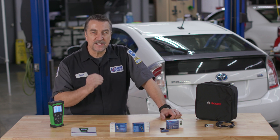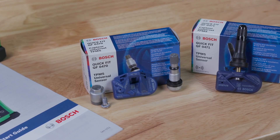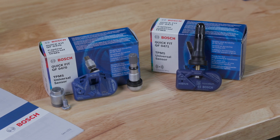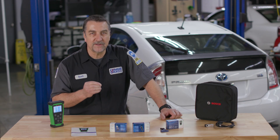Just as the original TPMS design requirements, these high quality sensors measure the air pressure of the vehicle's tires in real time and transmit it directly to the control unit via radio. This helps prevent danger, improve safety, and as we all know, maintaining the proper tire pressure can extend the lifetime of the tire by up to 25 percent.